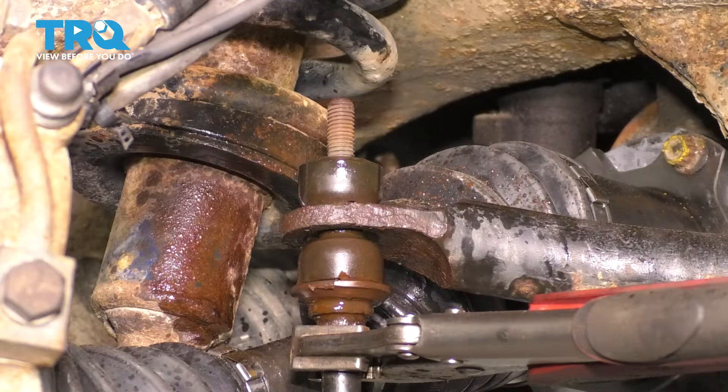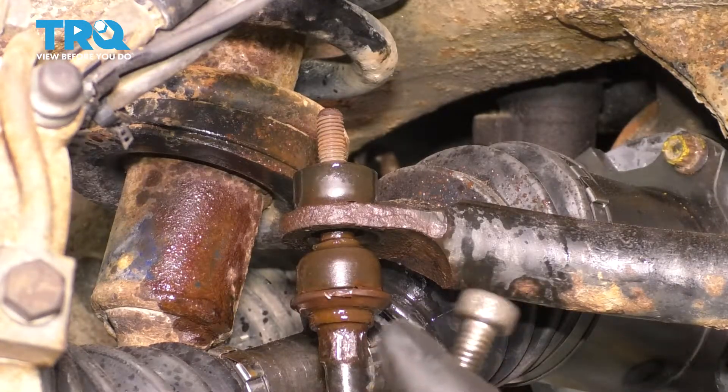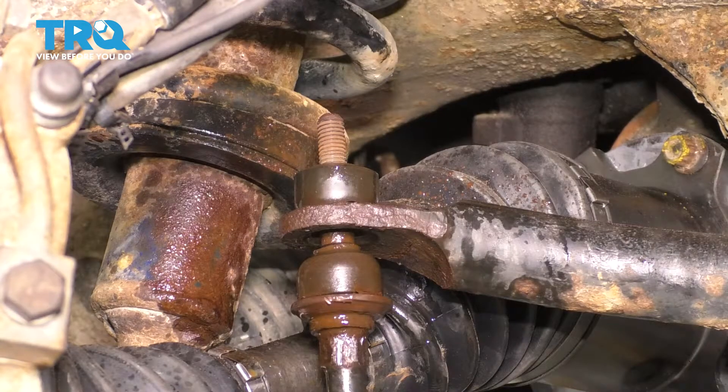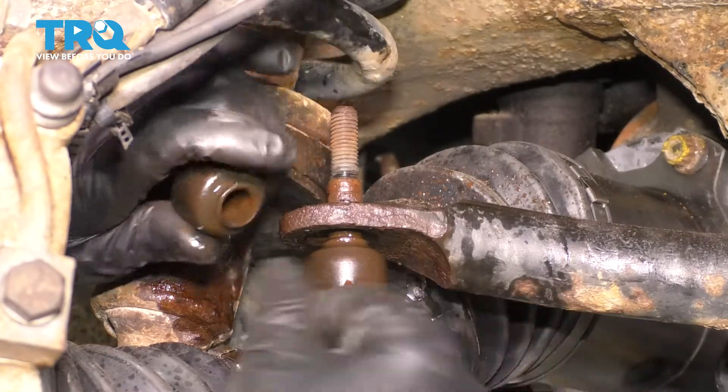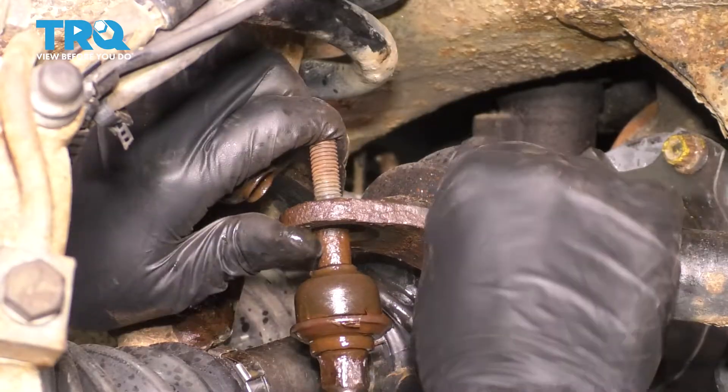At this point, you want to do the same to the other side because we're going to have to pull the sway bar up. This stud is very long, and you won't have enough swing in the sway bar if you don't do the same. Mine is already loosened on the other side, so take the top bushing off and we can push the sway bar up.